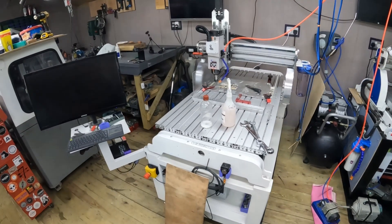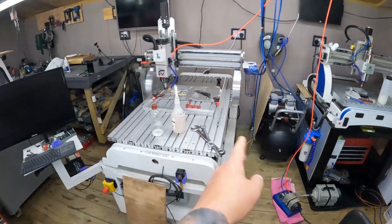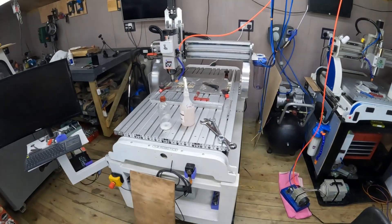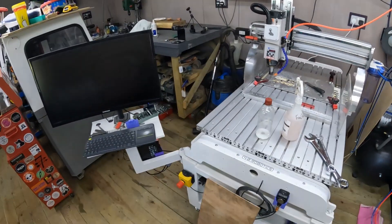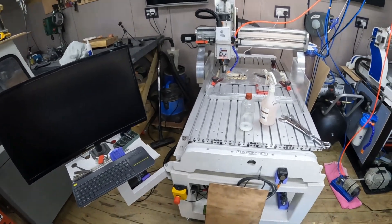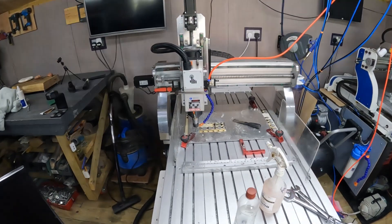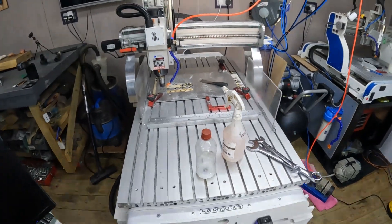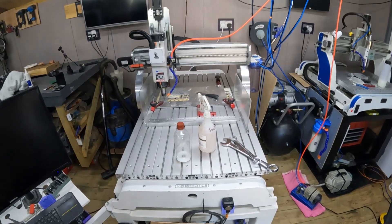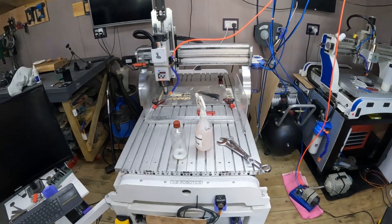That's when the Exec 8 came into play — the Exec 8 from Stony CNC, which is basically the evolution of the Exec 4. I've had this now for just over a month, maybe two months, and it's a game changer. The Exec 8 has a much bigger bed: 600mm wide by just over 1.2 meters long, so it's got plenty of room for any of the larger jobs I need to get on there.